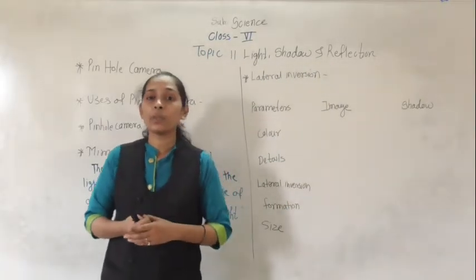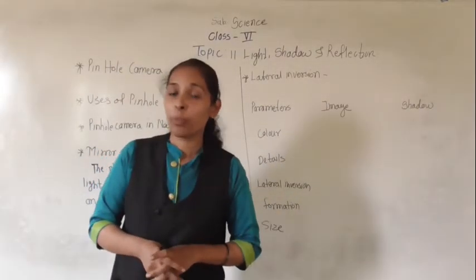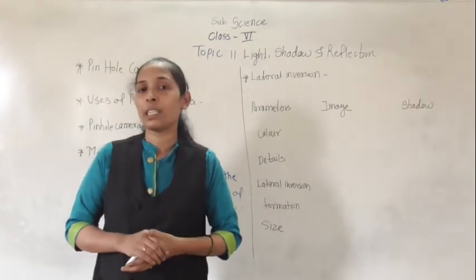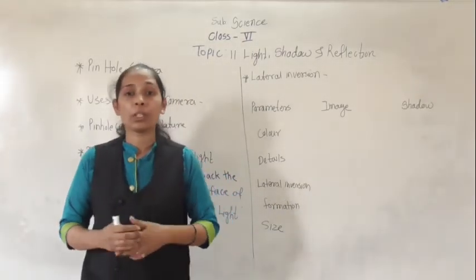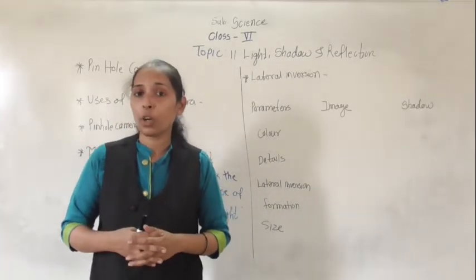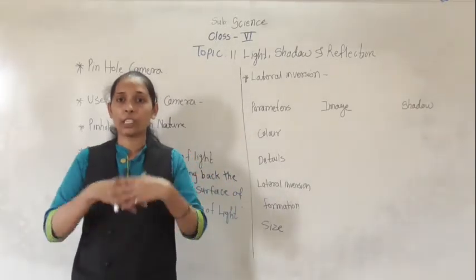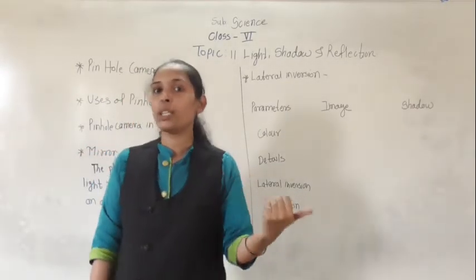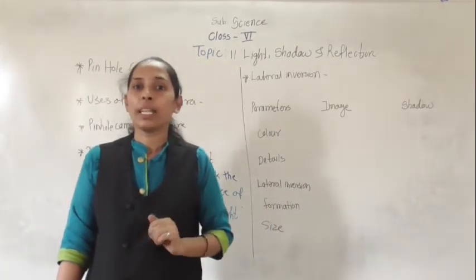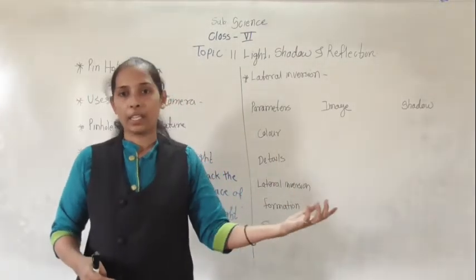Reflection of light also depends on the type of surface of an object. If the object has a rough surface then there is less reflection. Because of that rough, uneven or irregular surface, all the light rays get diverged and spread in all directions. But if the object has a plane surface then all the reflected rays go in the same direction.